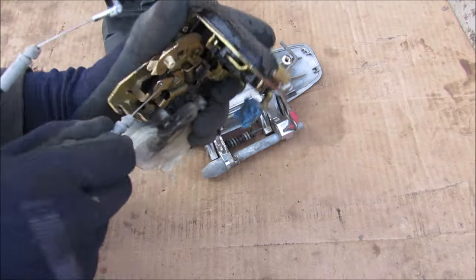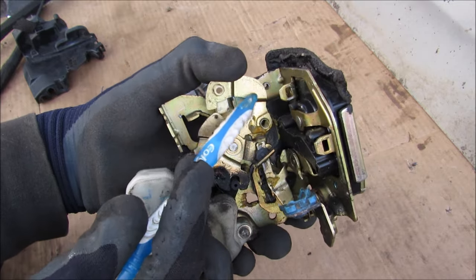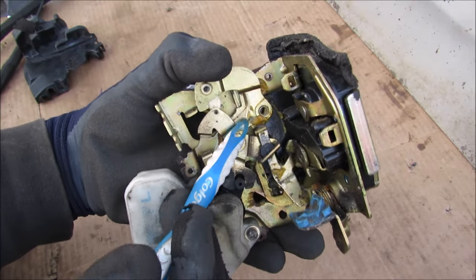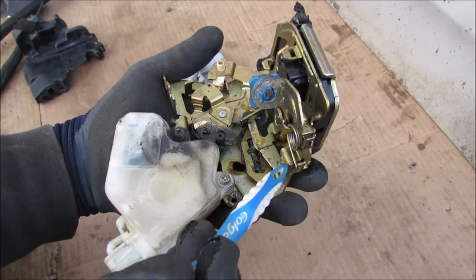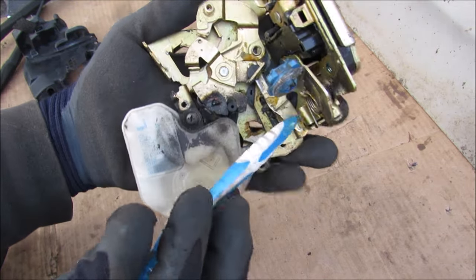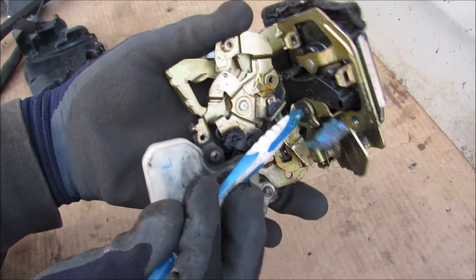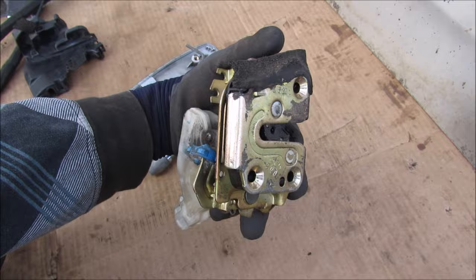With the cables disconnected, when I pull on the interior door handle this little C-shaped member pivots about this point. There's another little member underneath that translates up and down, connected to the exterior door handle connection which pivots about this other point. All of that comes together to activate this little notch to turn this cam, and the cam then deactivates the latch to open the door.